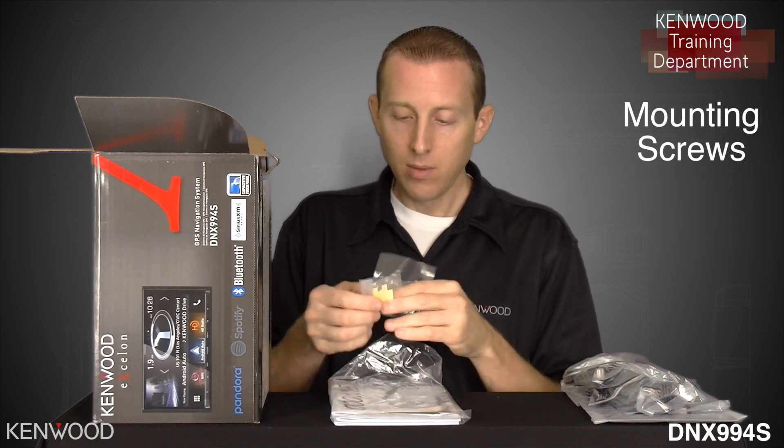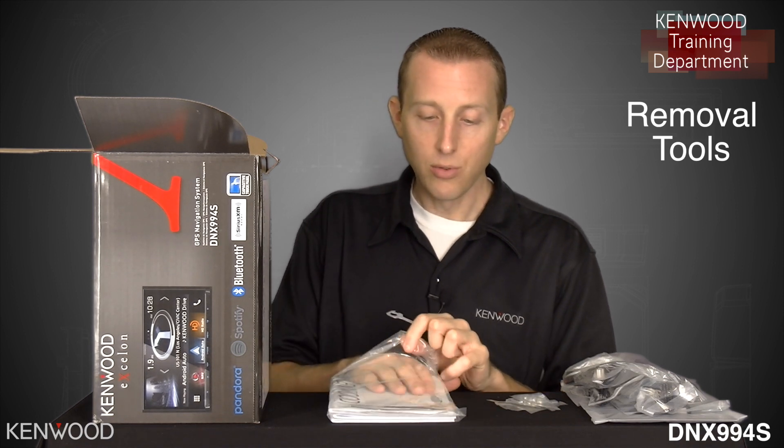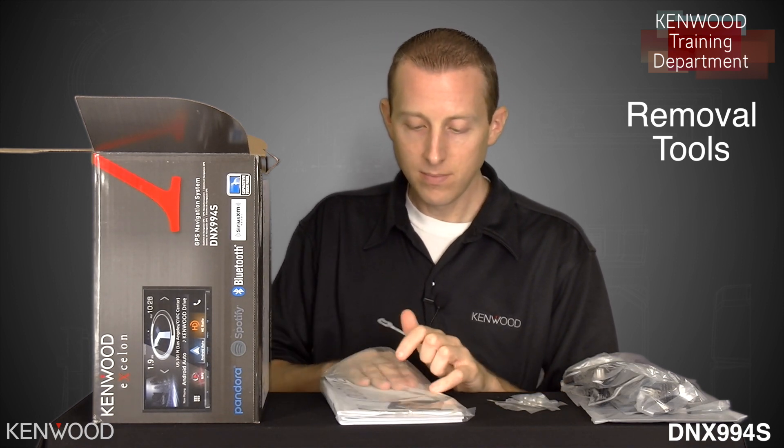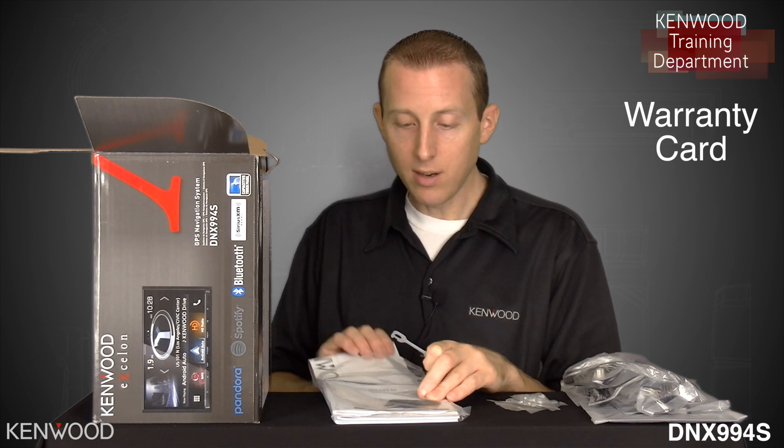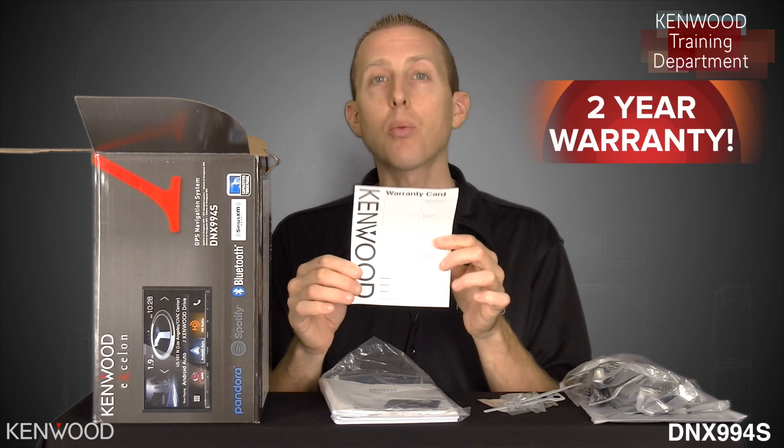We've got some additional install accessories such as the removal tools, and then the Kenwood warranty card. Kenwood Exelon products do come with a two-year warranty.